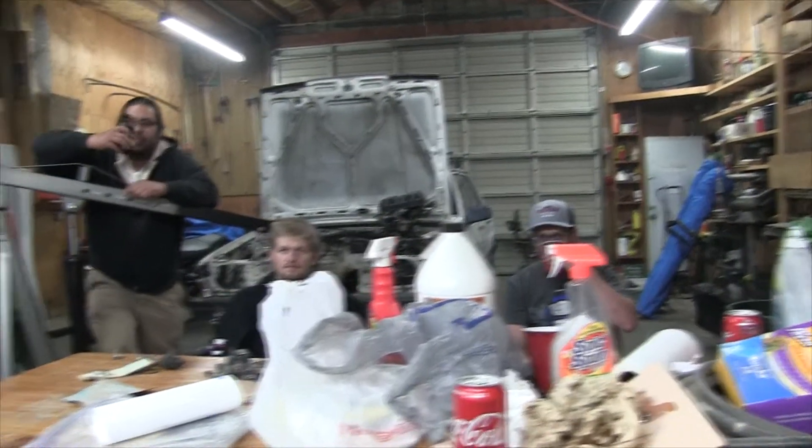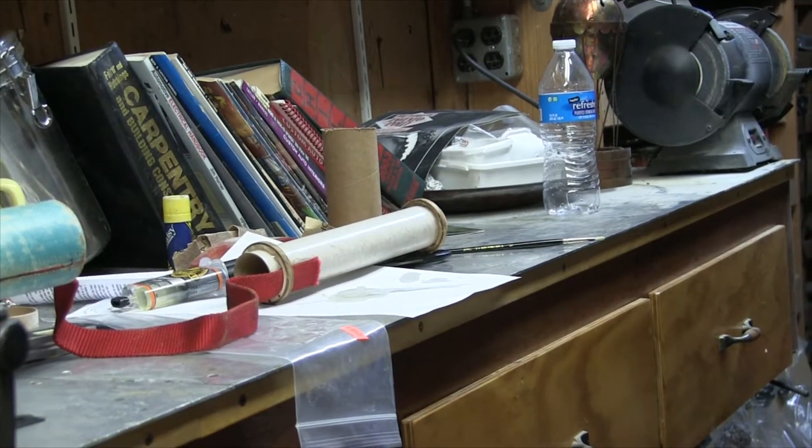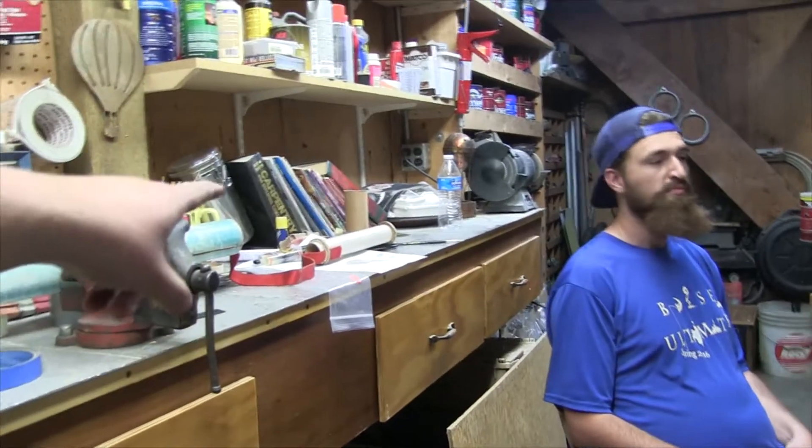It's a Saturday night shop hang and we're going to do some rocket stuff. We're going to put some fins on, so start sanding. What am I sanding? The motor tube, for adhesion, because lock tubes come with a glossine layer and epoxy doesn't stick to it very well.